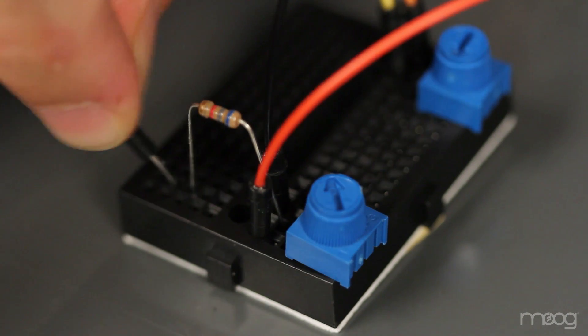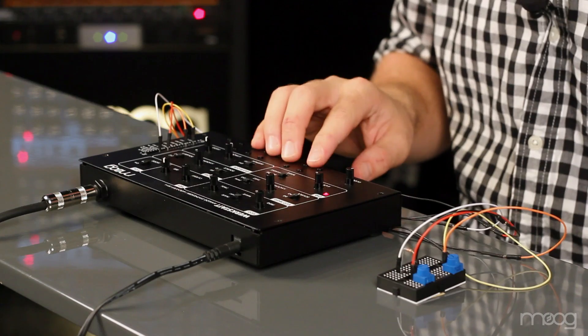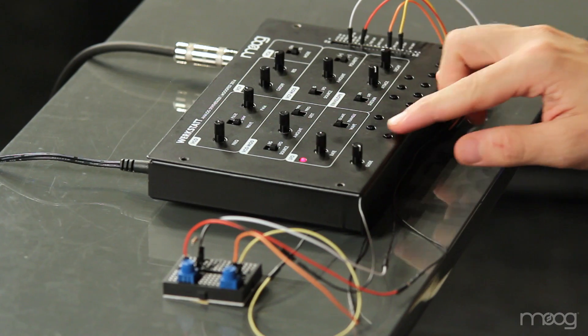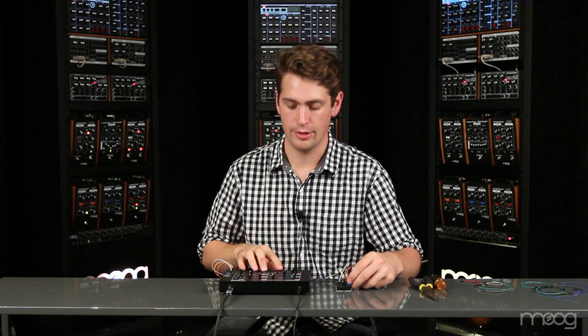This potentiometer will allow us to tune our LFO to be in sync with the KBCV out. Now we're ready to run a line from the 6.8K resistor into the LFO in. Now, when we play our Werkstatt, you'll hear that the LFO changes pitch similarly to our VCO. However, it's not a perfect octave. This is where we'll need to use our tuning potentiometer.